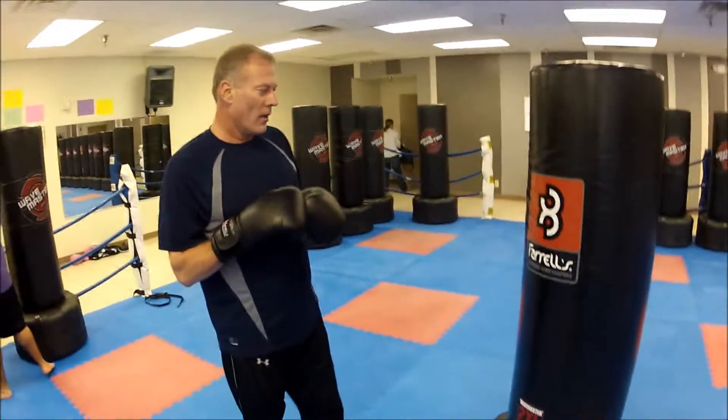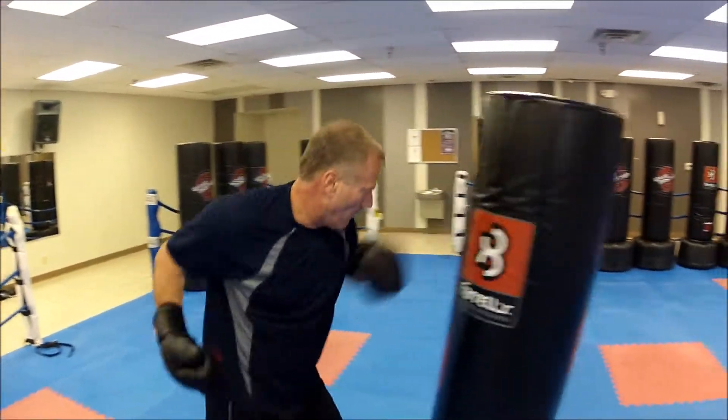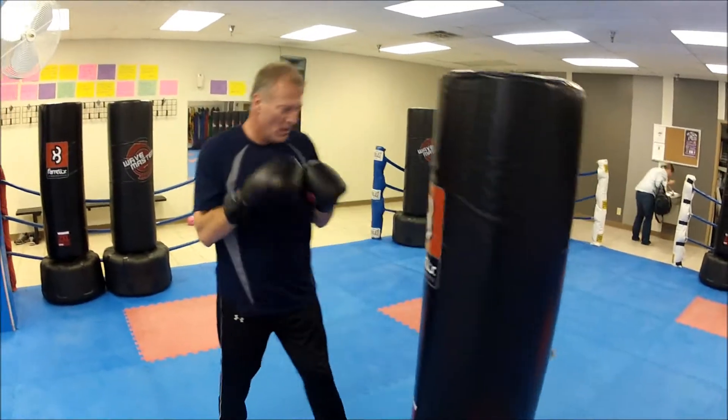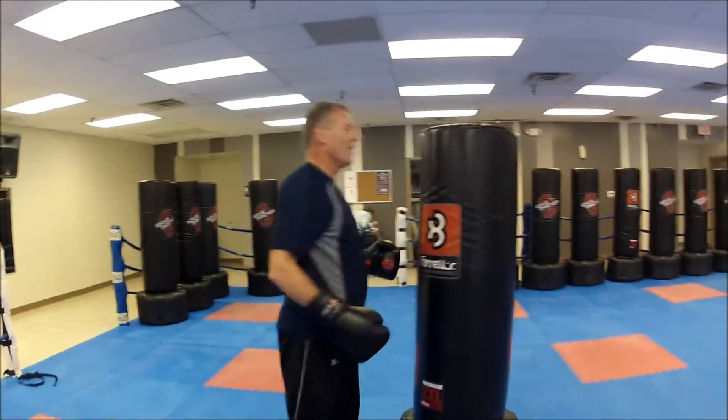Jab-cross-hook with an upper. Let's do a jab-cross-hook with an upper.